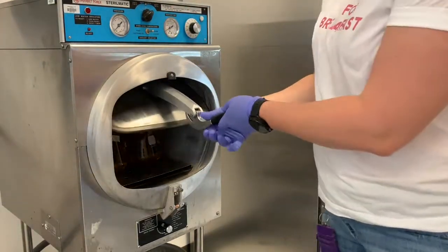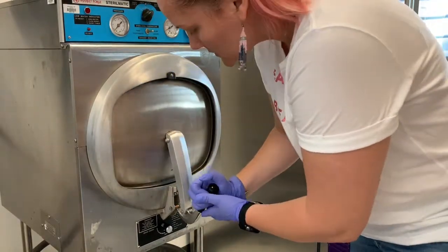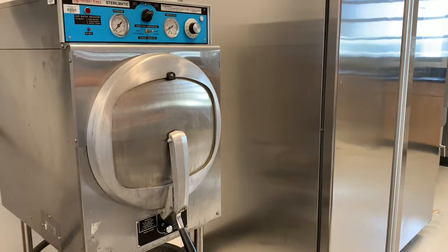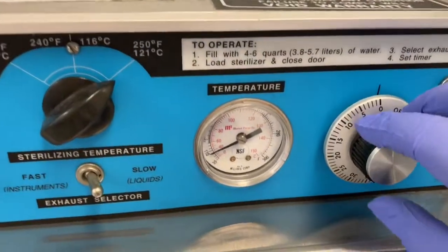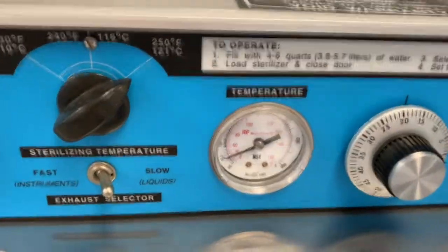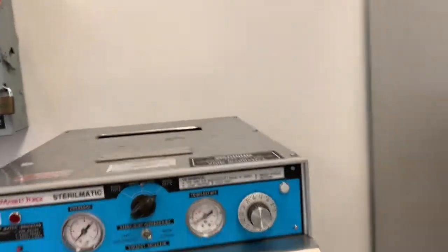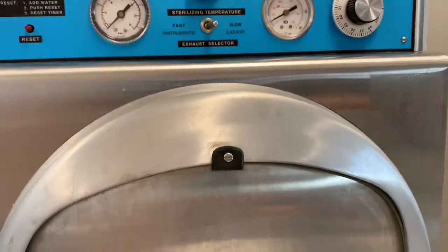Our autoclave shuts with a clamp and it seals. I tighten the seal and then I will time it to 18 minutes, give or take, and we will watch the timer. I'm going to time-lapse it for you so we can see the whole process.